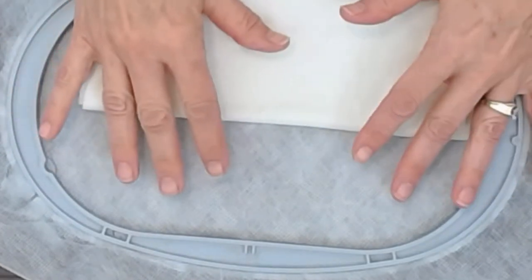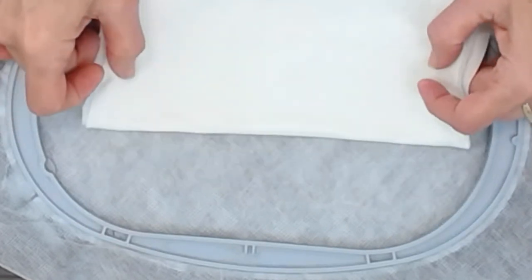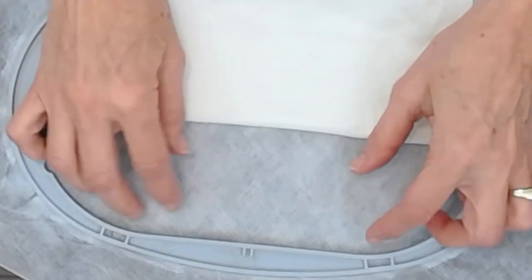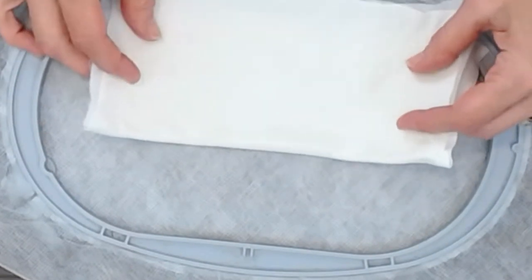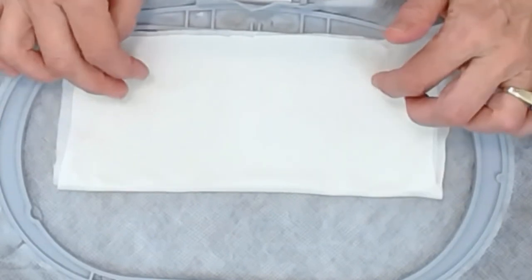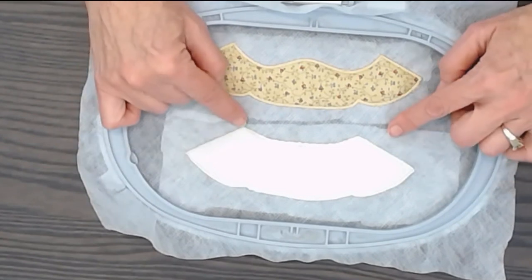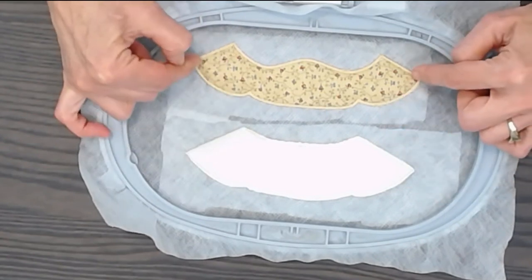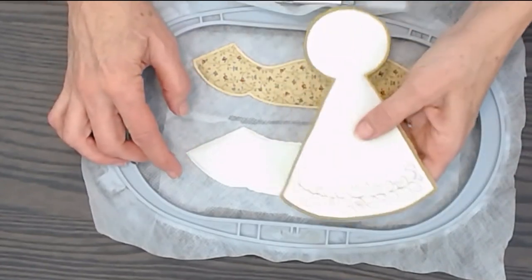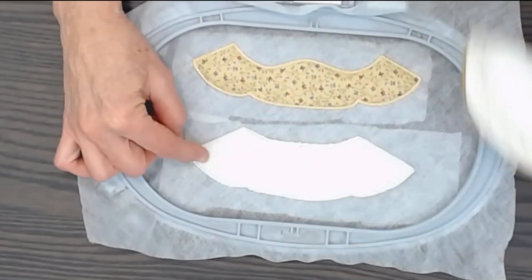I can fit two sleeves in one hooping, which saves on water soluble interfacing. I can make two angels by doing the whole thing in a big sandwich, or I can call up a different pattern to do the other sleeve because they're all formatted the same way. I'm going to place this over the area that's going to be stitched for this sleeve. The first stage will be a single stitch, then I'll trim around that. The next stage of the applique will be a zigzag, and then it will do the beautiful satin stitch all the way around. The angel has the embroidery pattern that matches her skirt.